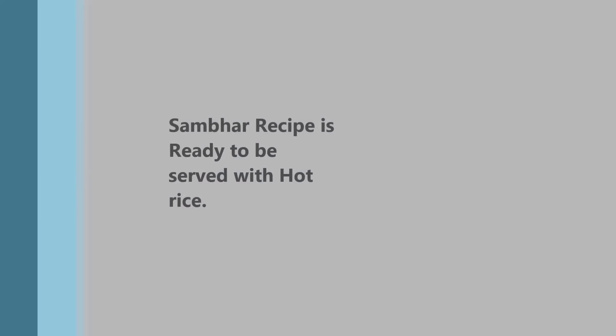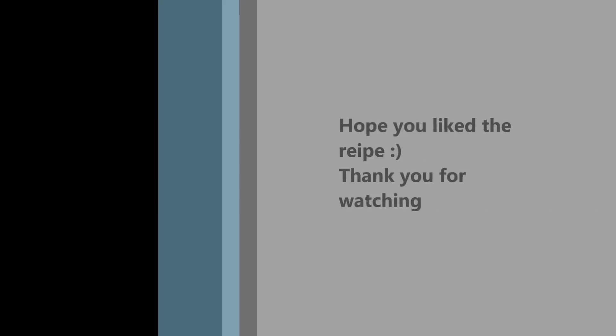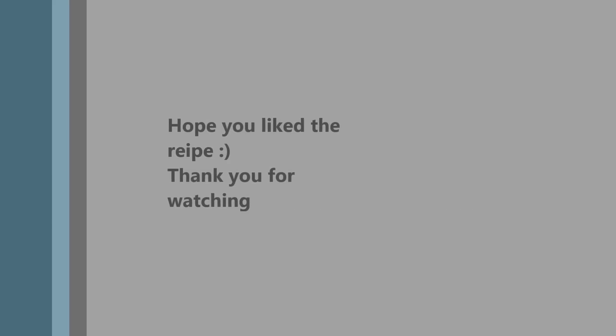Serve with hot rice. I hope you liked it. Thank you for watching, and please subscribe for more videos.